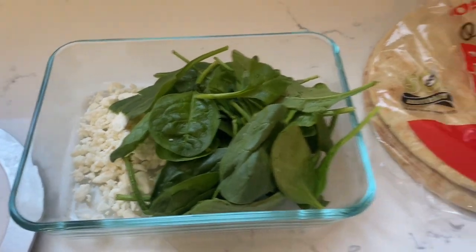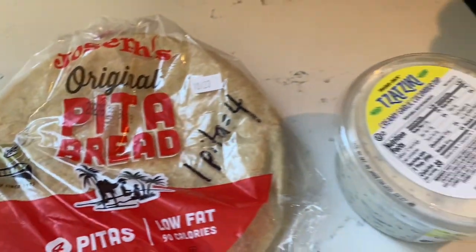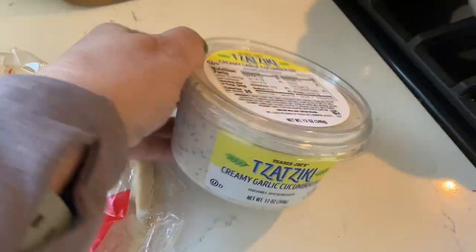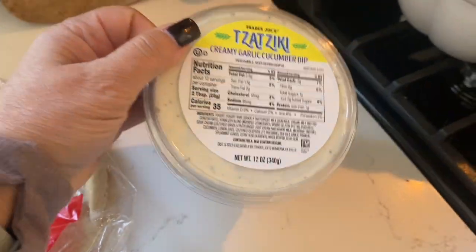The bottom piece of this Greek breakfast is Joseph's original pita bread — one of them is four points — and Trader Joe's garlic and cucumber tzatziki, one ounce is one point.